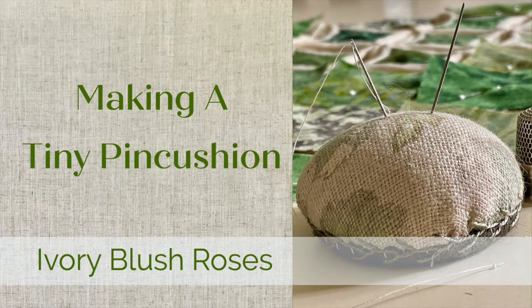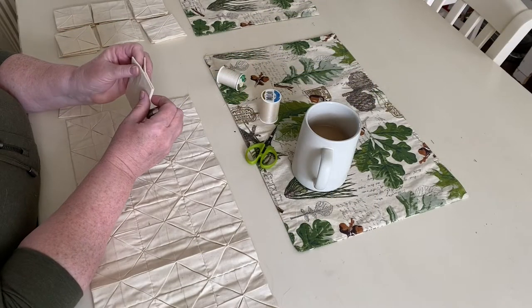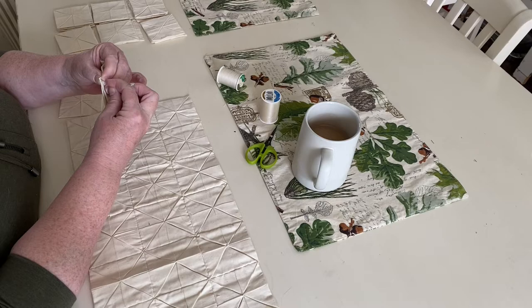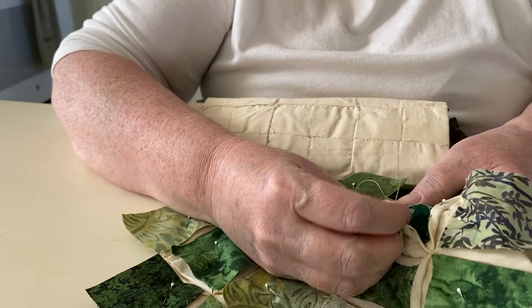Hello and welcome to Ivory Blush Roses. My name is Lisa and I'm so grateful that you have joined me today. Here's a sneak peek of a project I have been working on. It's a cathedral window project that my mom started decades ago that I recently found in a box of unfinished projects. I'll be sharing this in more detail in the future.